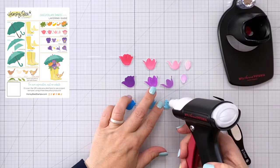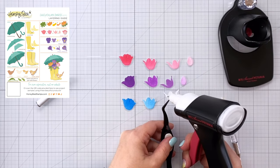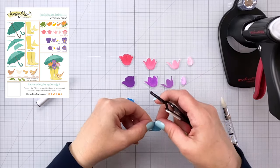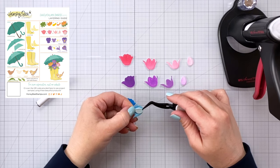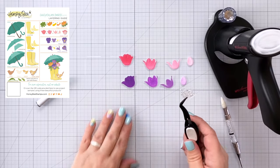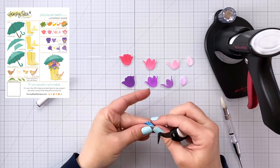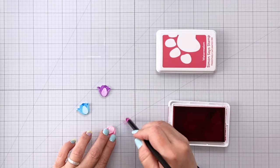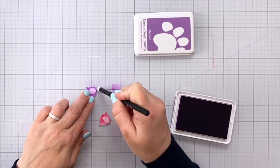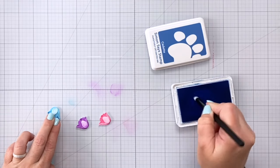Layering the tulips is really easy. I'm just going to add a little bit of glue where I know the smallest piece is going to go, then I can use my wax pickup tool to pick that piece up, add some glue to the back, and adhere it to the next piece, and so on and so forth. You can see with that layering guide there are lots of different kinds of flowers in this set other than the tulip, so you could do a bouquet of all different flowers. To add more depth and dimension, I'm coming in with the darker of the two ink colors for each flower and blending that ink up from the bottom with the detail brush — that really makes it pop and look 3D.